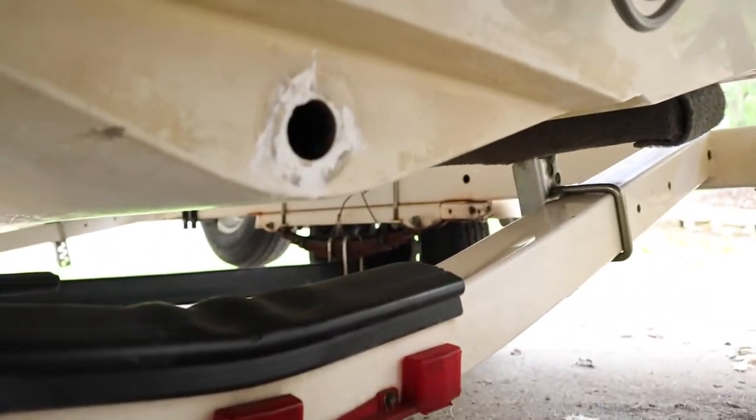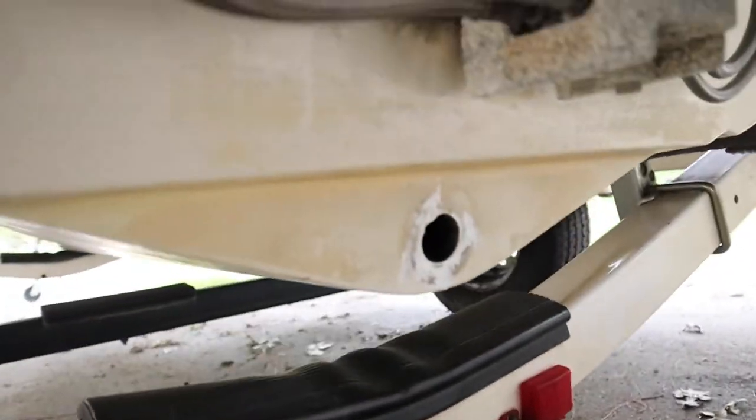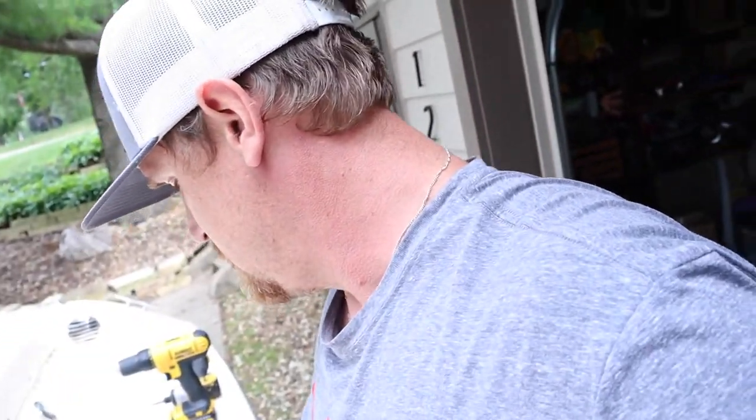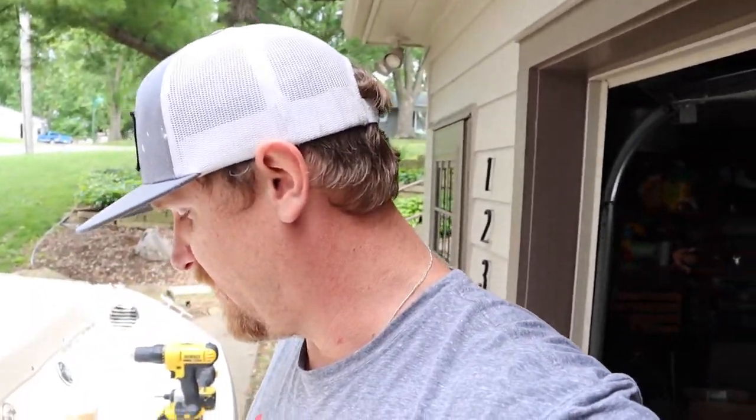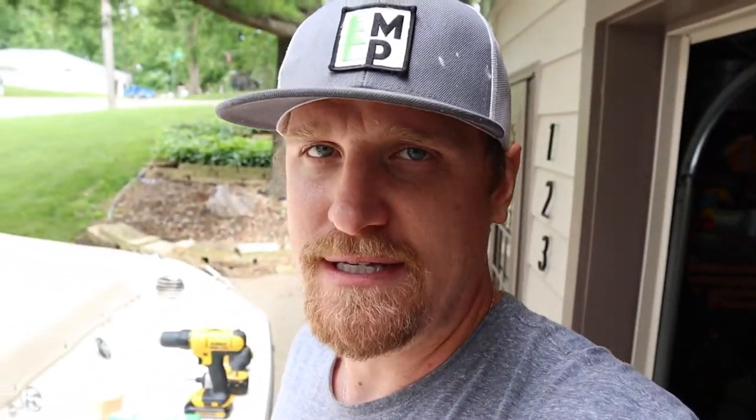I took the old plug out, cleaned the surface, prepped the surface, and put that 5200 on there. What I'm going to show you guys today is we're going to put the new one on: get it in place, mark the holes with a permanent marker, drill them out with a 1/8-inch drill bit — just pilot holes, because we don't want the fiberglass to crack when we're putting our mounting screws in. So I'll show you guys step by step how to change a drain plug assembly on a fiberglass boat.